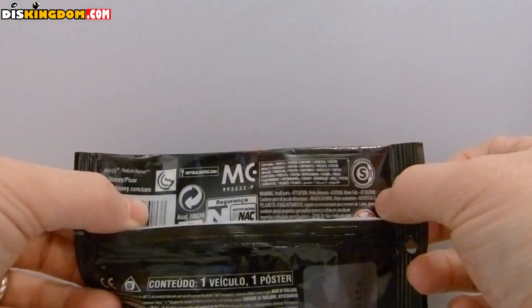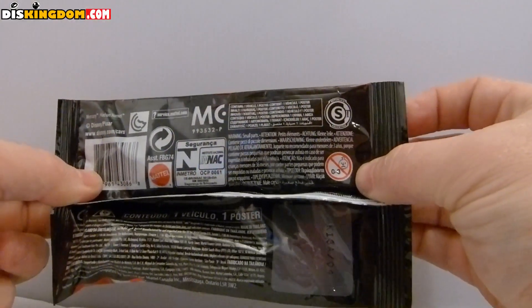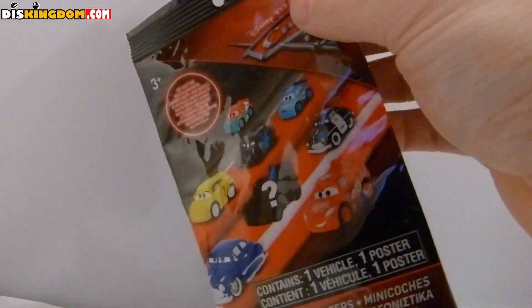So here we can see it's created by Mattel, aimed at kids above the age of three because it contains small parts. Let's open this one up and see what we've got inside.